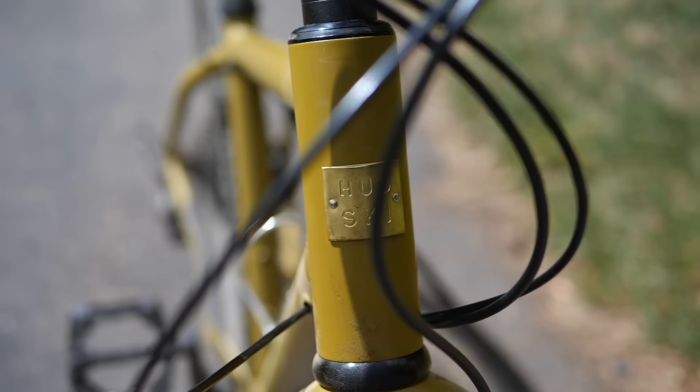So tire sizes, handlebars, dropper or no dropper — small things, but essentially on the same frame. The Dogler fits into that non-suspension-corrected, rigid-only ATB category, which, as you guys know, I've come to appreciate.